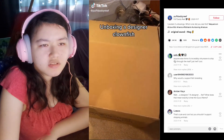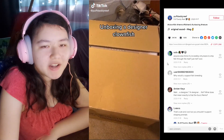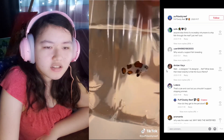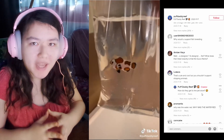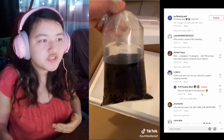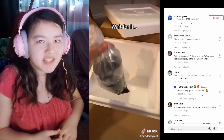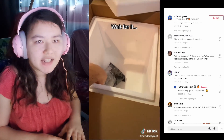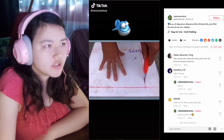Anyone else think it's incredibly inhumane to ship fish through the mail? Just me, cool. Girl, why would you support fish breeding? That's cute and cool but you shouldn't support shipping animals. How did they get to the pet store exactly? How do you think they get to the pet store? All the fish you see in fish stores are shipped — that's how they get moved around. Shipping is not inhumane, there's nothing wrong with it. They go overnight and they make sure fish don't stay in that bag for more than a day — at most four or five hours. People don't really think too far ahead when they say that.